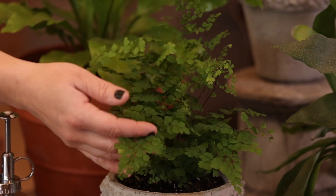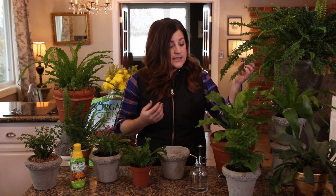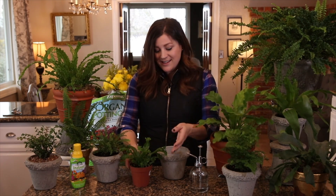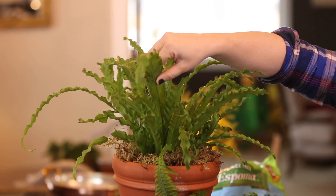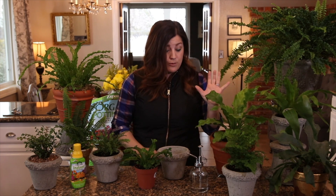Some varieties like the maidenhair fern and Boston-type ferns tend to crave more moisture than others. Then there are bird's nest type ferns — I've got about four of them, including an Asplenium, a classic bird's nest, one called Chrissy, and a Victoria. These can handle a little bit drier situations. In fact I've got two big bird's nest ferns on our mantle near a wood fire, about four feet away, and they've done great for over a year with just once-a-week watering and no misting.